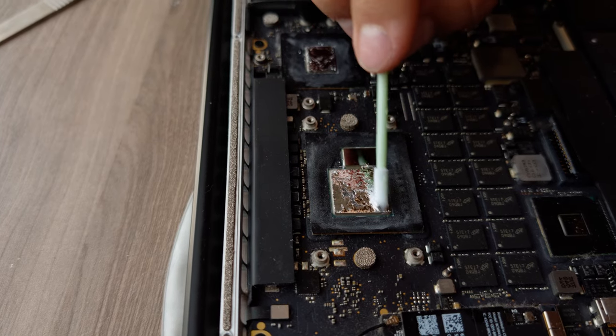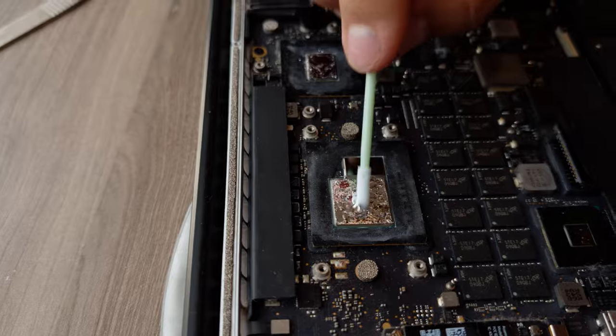My main idea was simple: put liquid metal inside and forget about it for as long as possible. I've never been so wrong in my whole life!